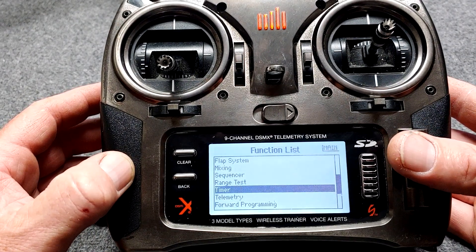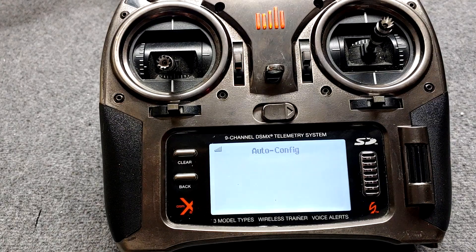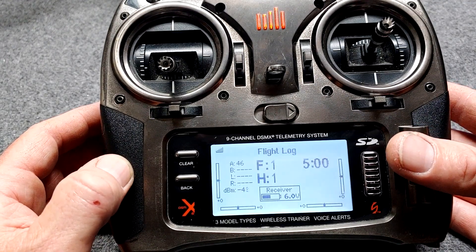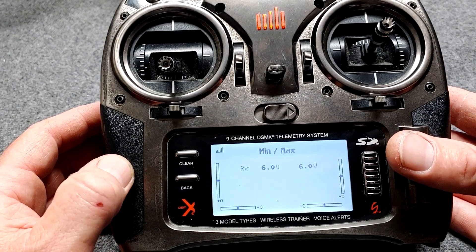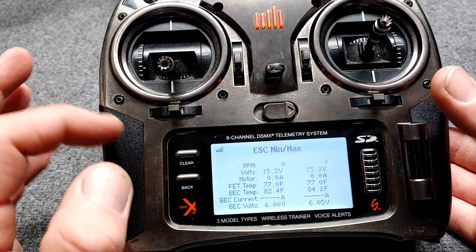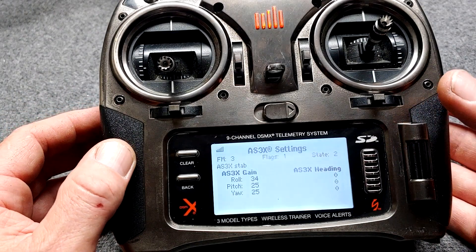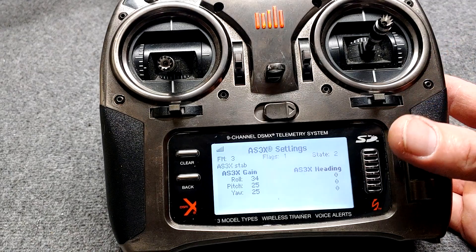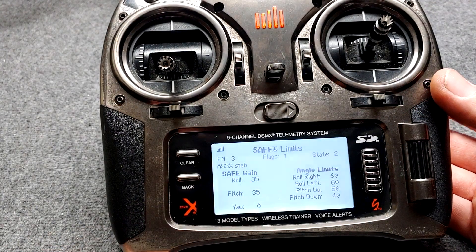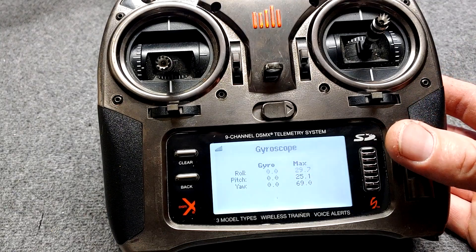Before we add anything to it, we'll just do auto config. Now we're going to see exactly what telemetry data the Night Timber X is going to send to the transmitter. On the main screen, roll the scroll wheel over — we've got the flight log, receiver minimum and maximum voltages, electronic speed control minimum and maximum voltage, temperature, RPM, all kinds of information, the ESC status, the AS3X settings, the gain settings, and so on. Then we have all the SAFE Select information — the gain settings and the angle limits right there in your telemetry screen.